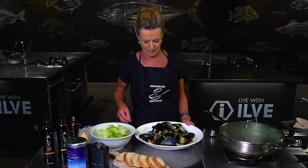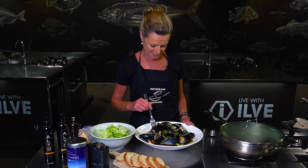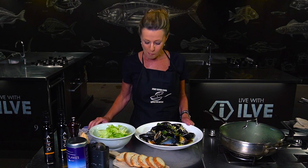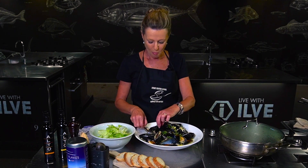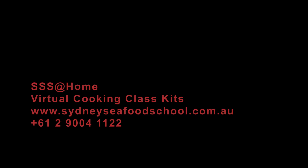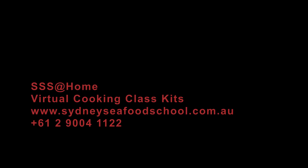My favourite part, I get to try. And of mussel. Mmm, delicious. Oh it's so good. Enjoy!